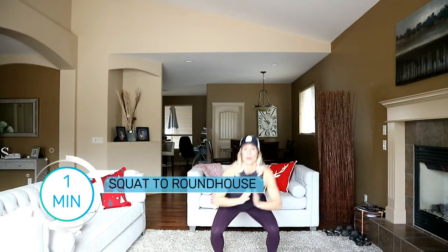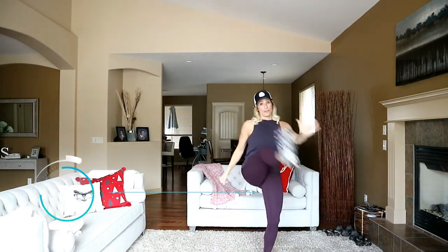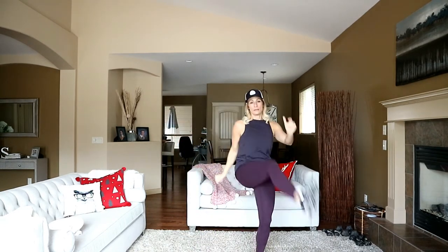This workout is definitely going to get your heart rate up as well, so it's like a cardio glute workout. Going round through those hips, getting that ball and socket all warmed up. Good — last 15 seconds.